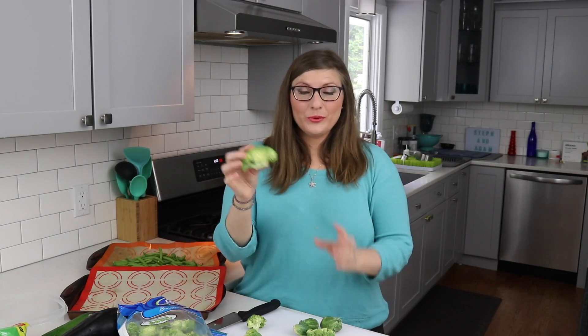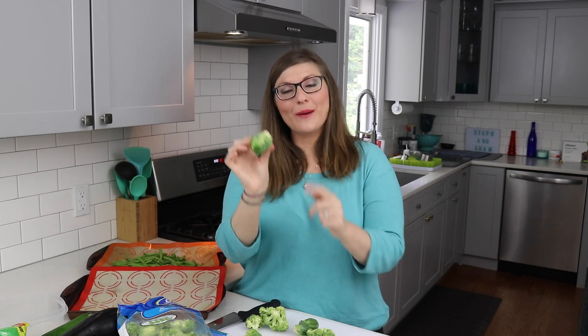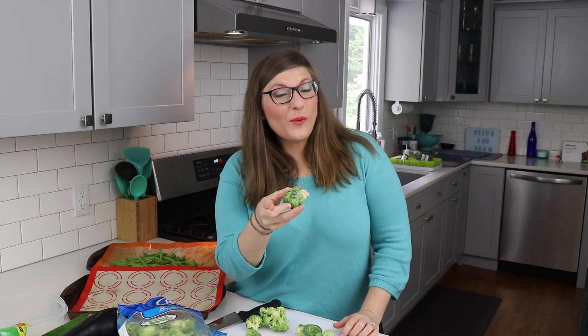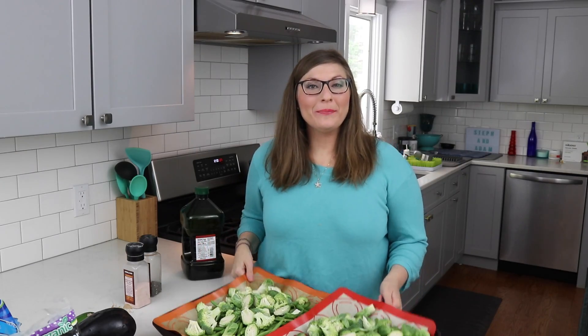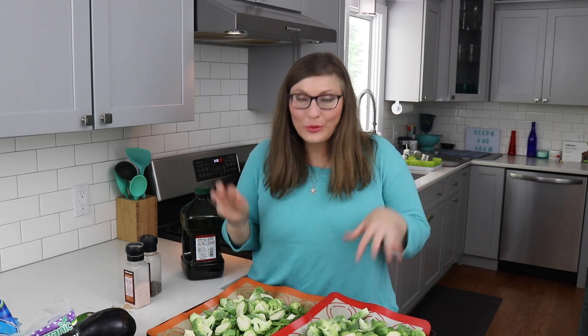For the broccoli, I'm just going to rinse this quickly and then cut them up into smaller florets. For the Brussels sprouts, I'm just going to wash them quickly and chop off the little butt. By the way, I started at 12:20, so let's see how fast I can get this done. Everything is now cut up and placed on the two trays — a combination of beans, broccoli, and Brussels sprouts.